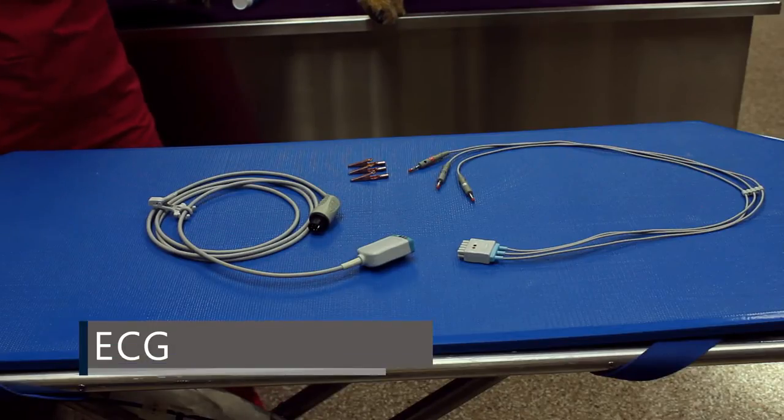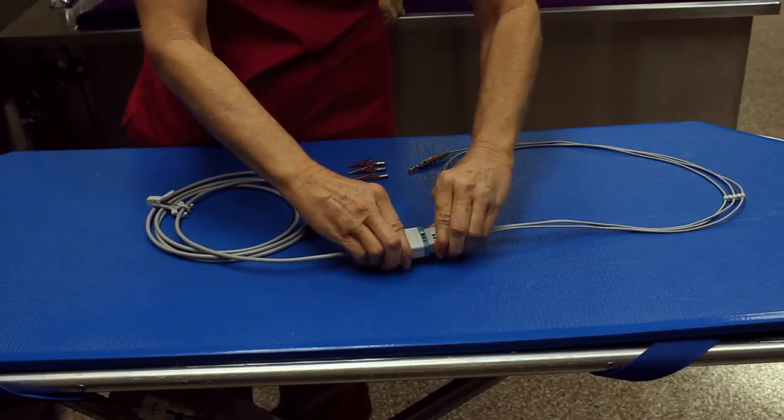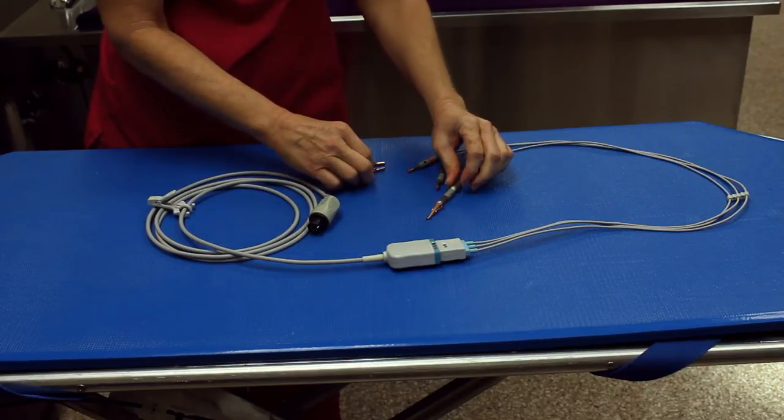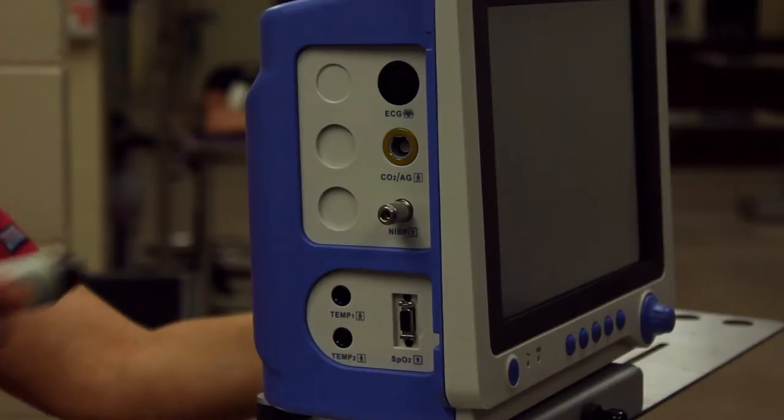We will now connect the accessories. Starting with ECG, connect the lead wires to the cable matching the color-coded dots. Slide alligator clips onto the end of the lead wire posts and plug the cable into the ECG port.